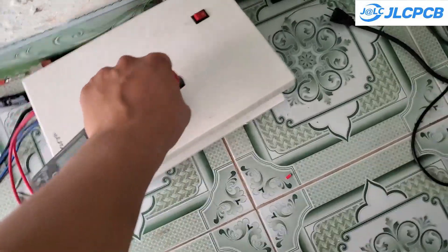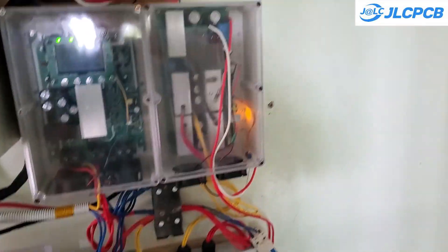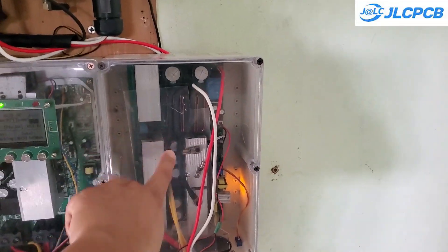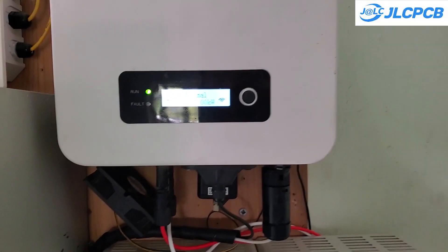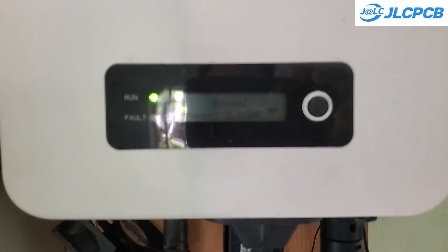Finally, I replaced the old boost converter with the new one. Currently, all parameters are normal. I will report the results after a few days of operation. For now, the overall efficiency has increased from 85% to 90%, which is excellent.